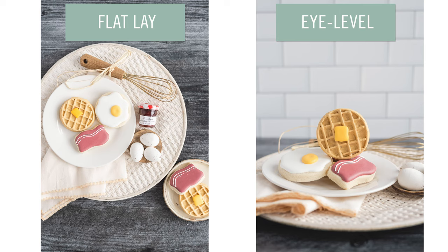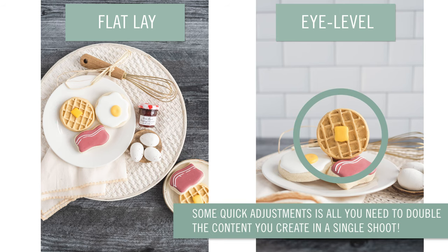Sometimes making a small change lets you get more than one angle. For example, with this breakfast cookie scene, it's all flat — we've laid the cookies down completely. But if you stand one cookie up to give side detail, then you can grab a few eye level shots too, and really increase the amount of content you have from one photo shoot.